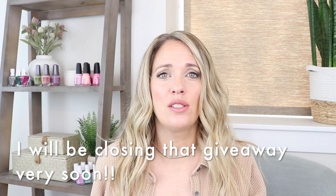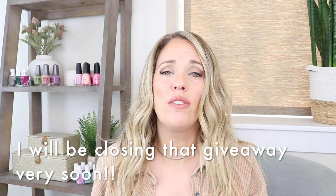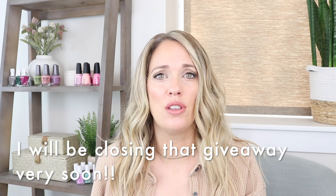Hey everybody, welcome back to another review. If you didn't catch my last review, I reviewed the China Glaze Hello Sugar collection and there's a giveaway in there, so go back and watch that and enter. I'm not going to announce this on Instagram or anything — I'm keeping it solely on YouTube so those who are truly watching my videos every time are going to be the first to enter.